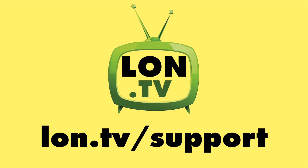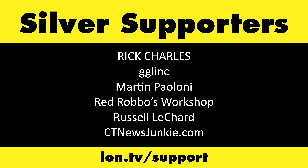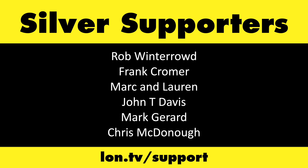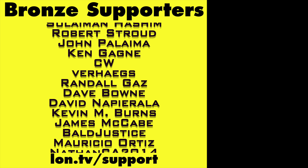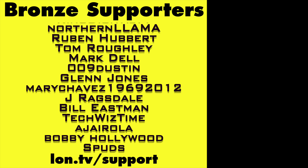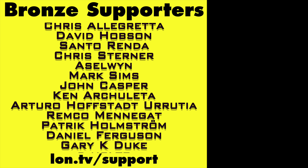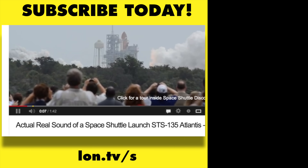This channel is brought to you by the Lon.TV supporters, including gold-level supporters Brian Parker, Budly, Hot Sauce and Video Games, Steve Green, and Omda Brown. If you want to help the channel you can by contributing as little as a dollar a month — head over to lon.tv/support to learn more. And don't forget to subscribe at lon.tv/s.